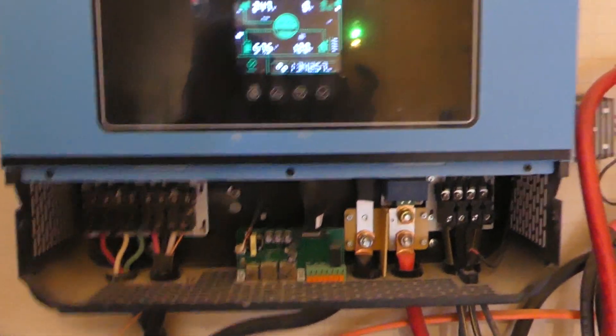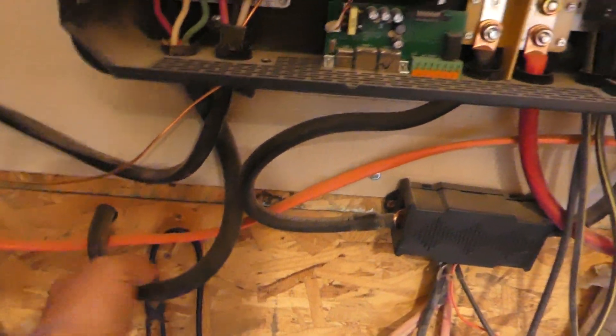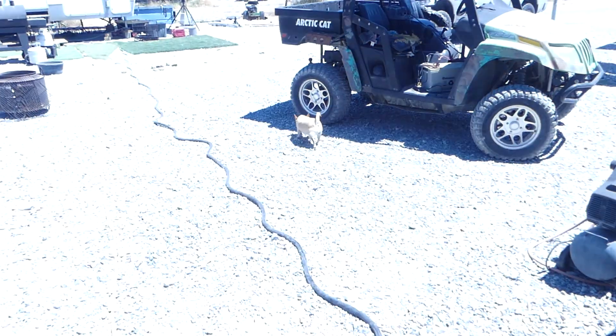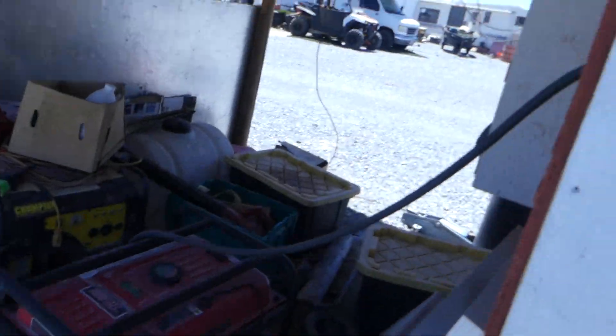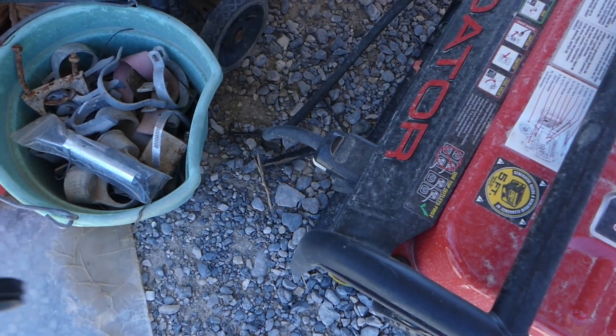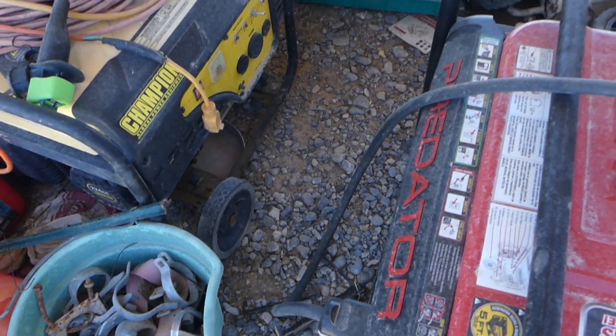Since the last time I was in here — sorry about the fan noise — as you can see right here, this runs outside to the generator. We figured out how to hook it into the generator and it comes through the wall and goes down and hooks to the generator, and it's pretty cool.